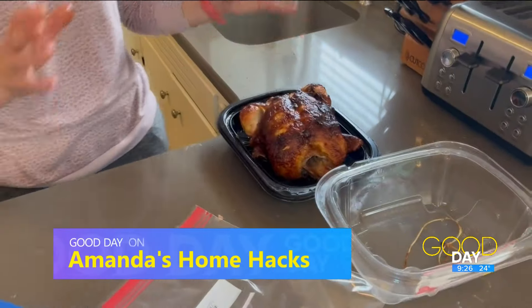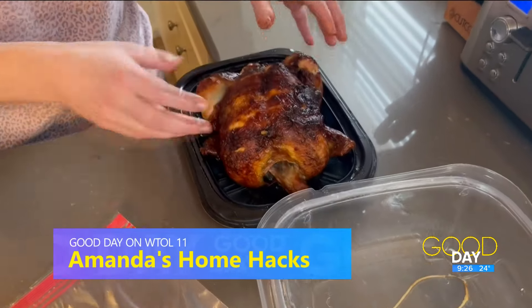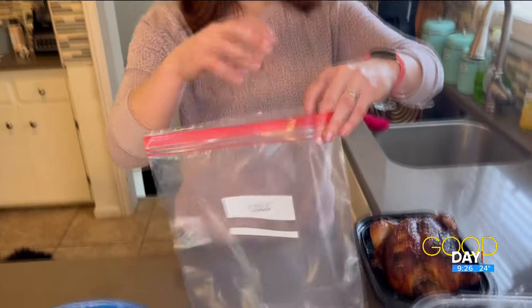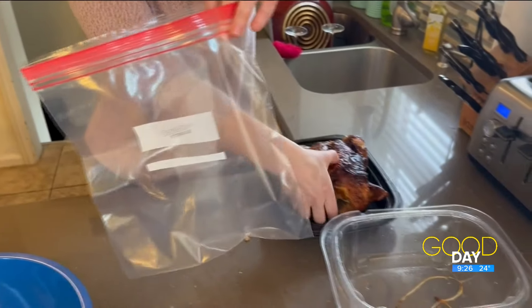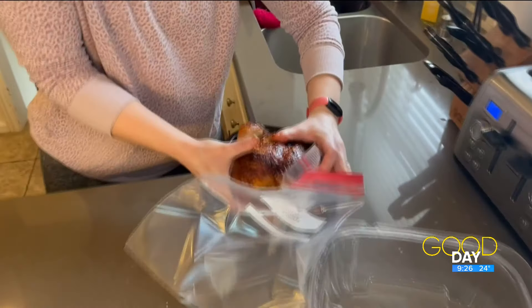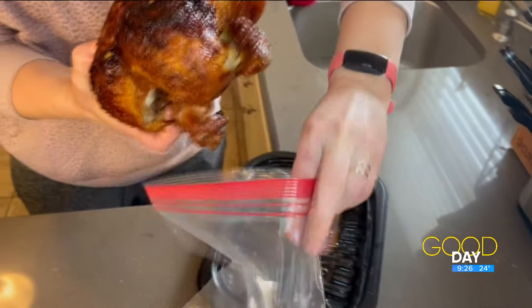I love a rotisserie chicken — it's really versatile, I use it for a lot of things. I'm going to make soup tonight. I saw this hack for how to debone it, get it all off fairly easily. You're going to need one of these big storage bags. I've already taken the elastic off the chicken, and I'm going to try to gracefully get the chicken in the bag.